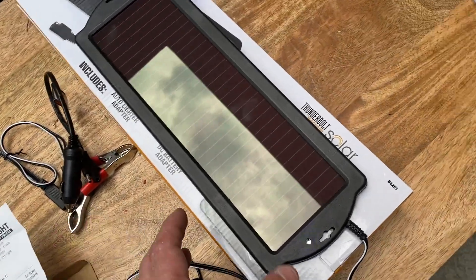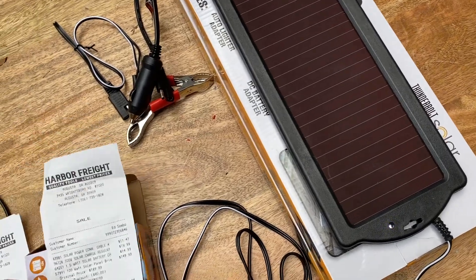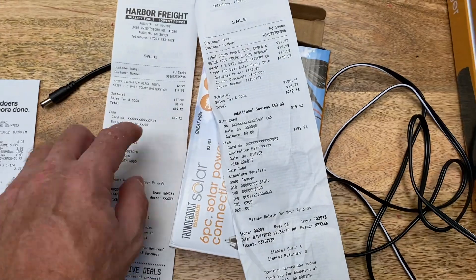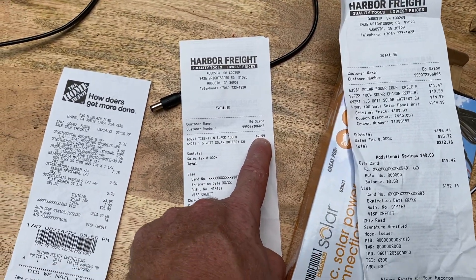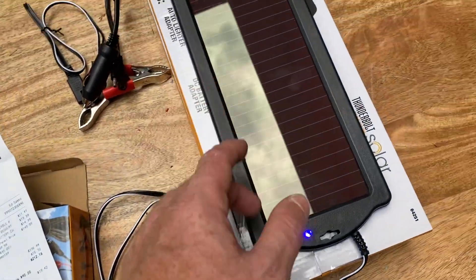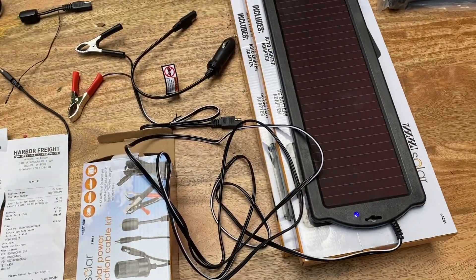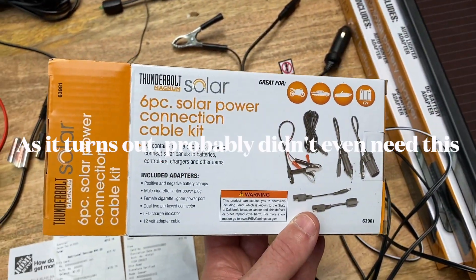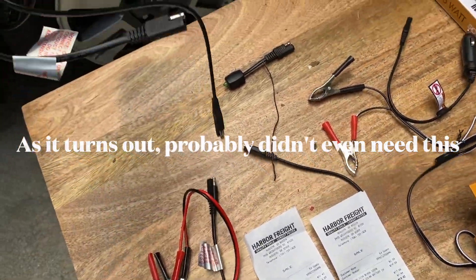I got two of these small panels — the first one was $15 and I went back and got the second for $14.99. I also got some zip ties for $2.99. I also purchased a $12 six-piece solar connection kit, because I think I'm going to use a couple of the extra pieces, mainly the cord included in that kit.